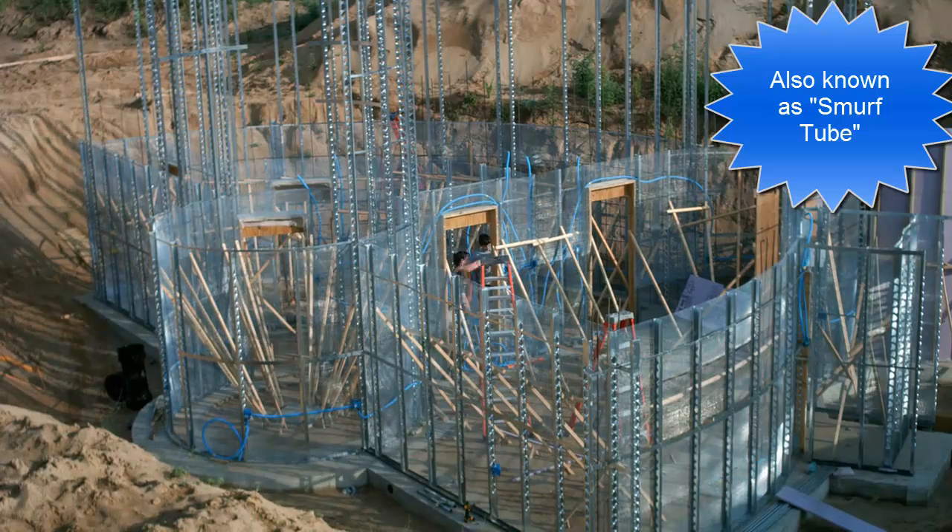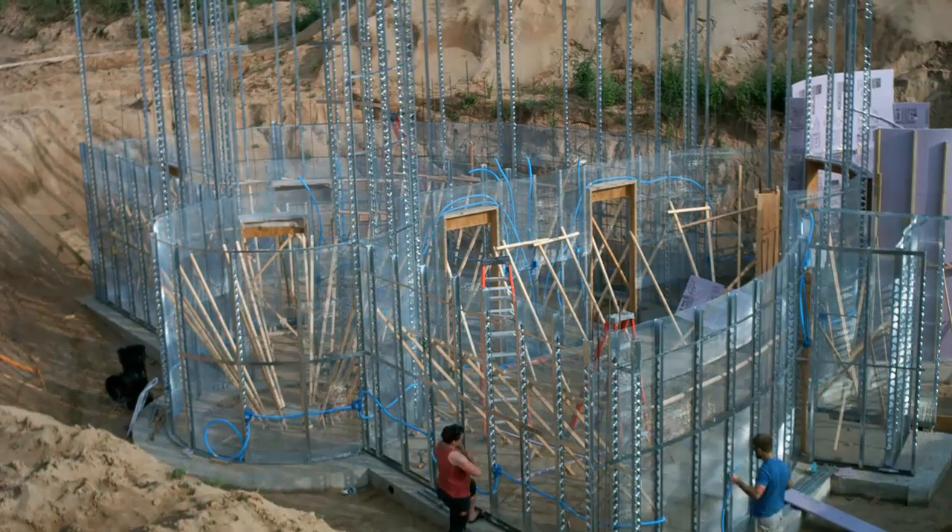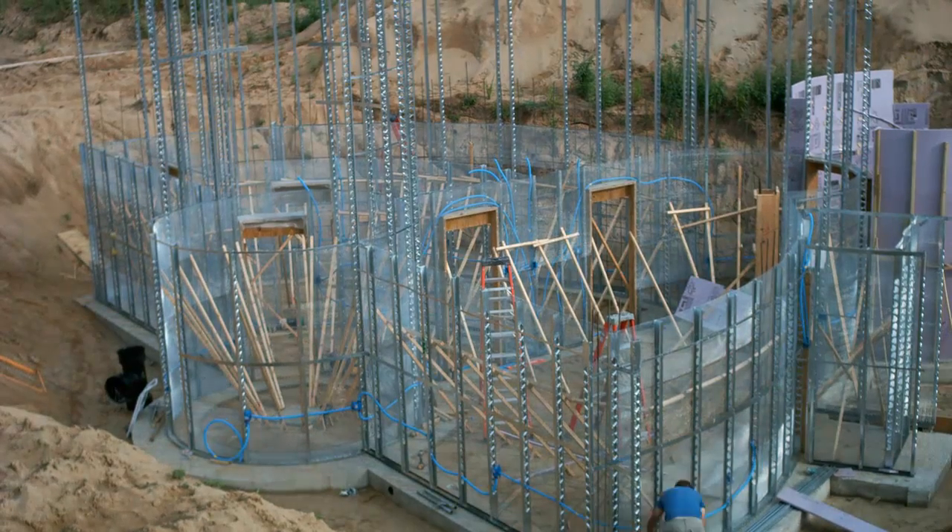In our township, electrical inspections are done only during a few specific hours each week, so we had to catch the two-hour Wednesday morning slot, which meant shotcrete would be delayed to the following week.